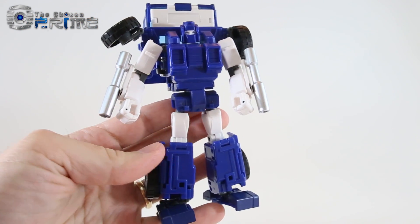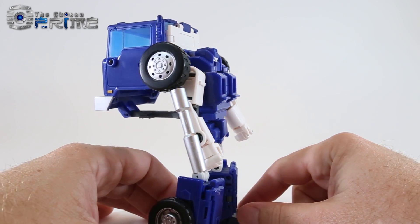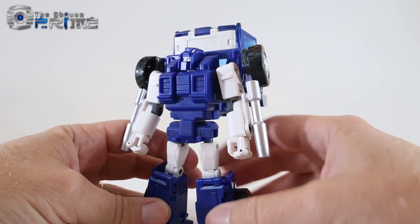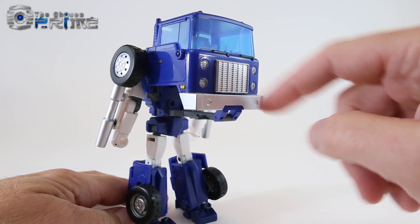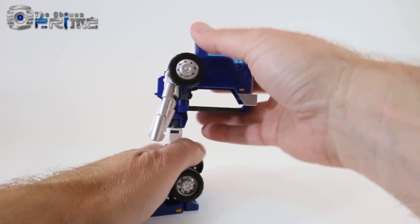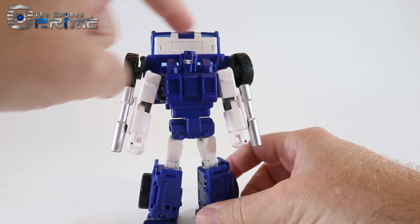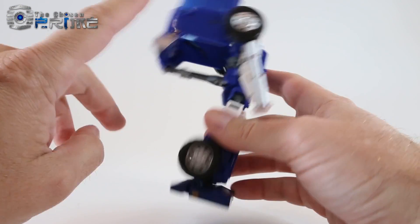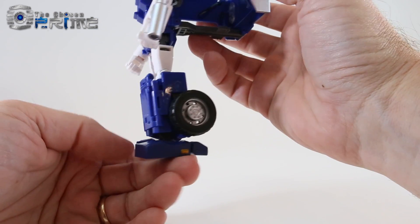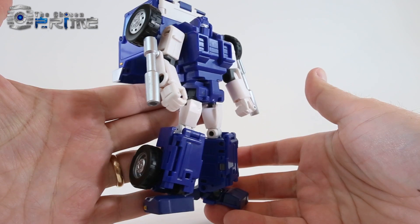Here is Pipes in his robot mode. It's a very nice rendition of a Masterpiece Pipes — the entire chest, the head, the arms, and the way the pipes fit on his arms just scream G1 Pipes. He does have the canopy of the back of the truck on his back, just like the G1 toy and the cartoon. It doesn't collapse, but with die-cast in his feet, he has really no problem standing with this weight. His legs are slightly different than Huff's — the wheels are on the outside to give a more Pipes-accurate alternate transformation.